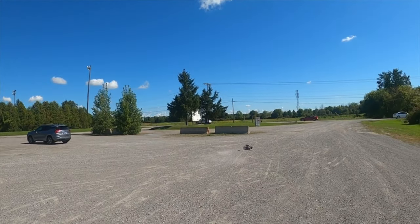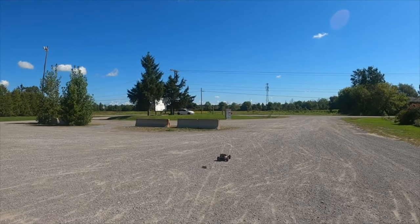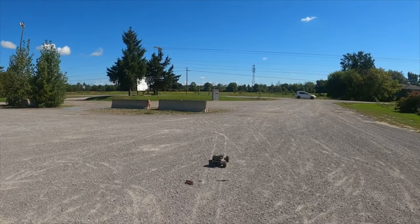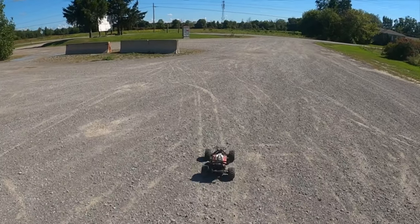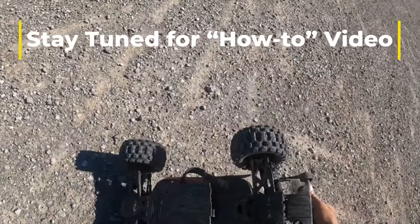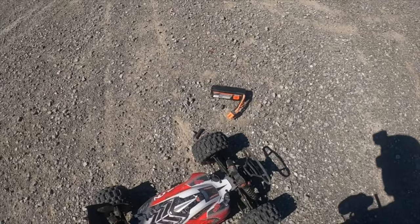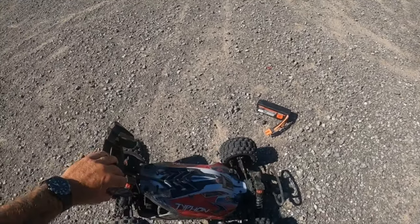Oh my gosh, holy — okay, that's a first for me. Oh my goodness. I don't have to type in like that, guys — that was a ridiculous hit!